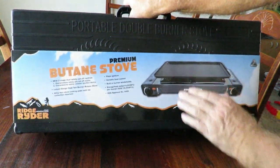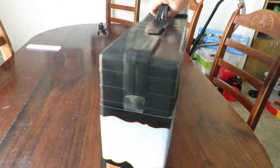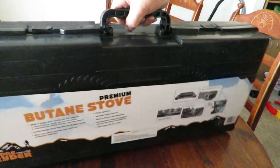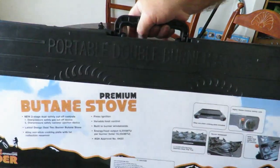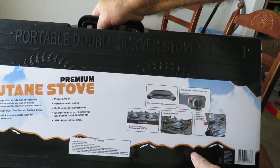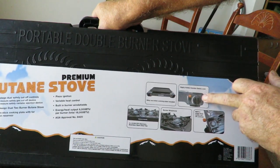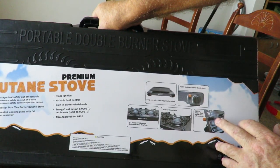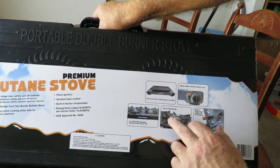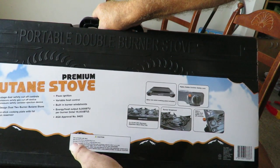The energy heat output is 8,000 BTUs per burner and a total of 16,000 BTUs combined, so that's quite a bit of heat coming out in a small area, which I kind of like. Flipping the box around, there are pictures on the side showing the nonstick plates, the canister safety lock, the burner windshield, and the two burners.